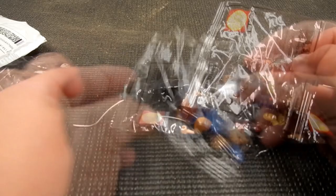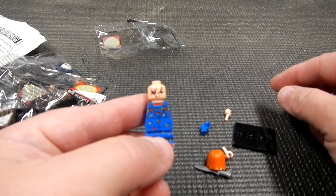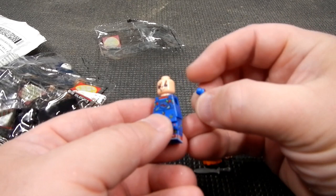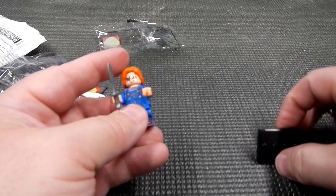Let's open these up. We've got a little Chucky — pop that little left arm in. He's got a little knife. Now we've got a spare hand if we need it, and we'll stick him on a little base.